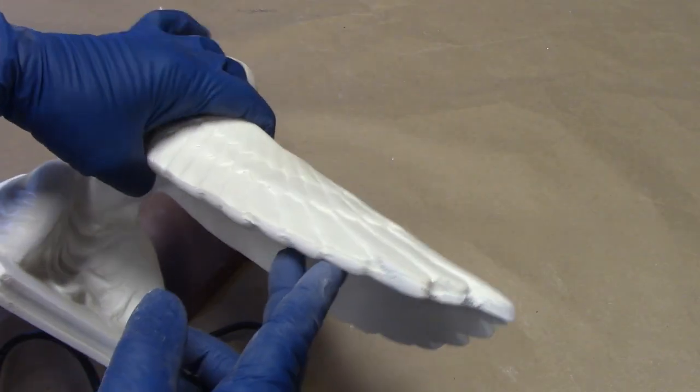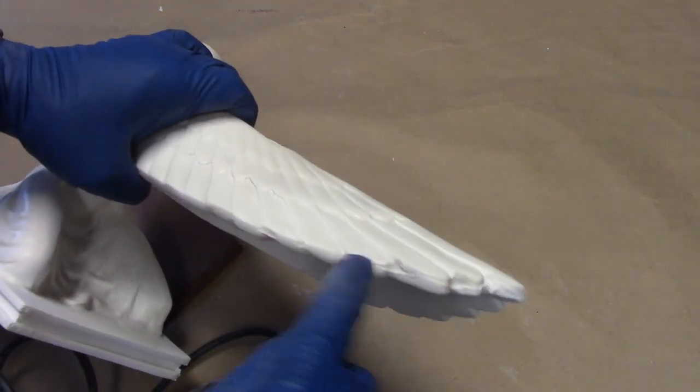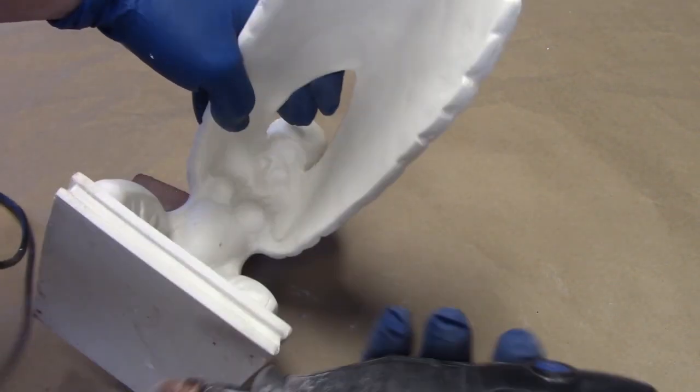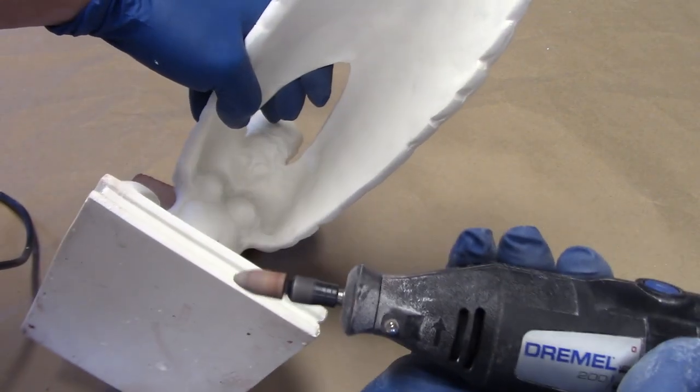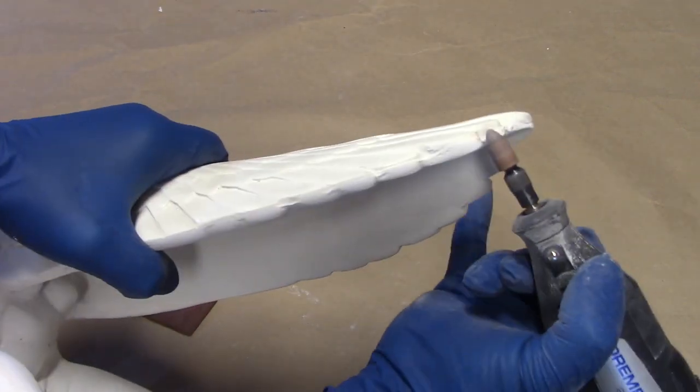For this next level of sanding we're going to get in here with a rotary tool and define these wing shapes. Sometimes the seam is a little bit heavier on the edges of these wings, so we're going to take our rotary tool and carve away that seam line.